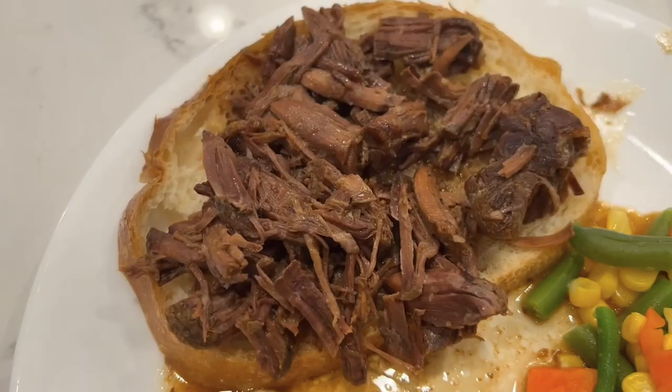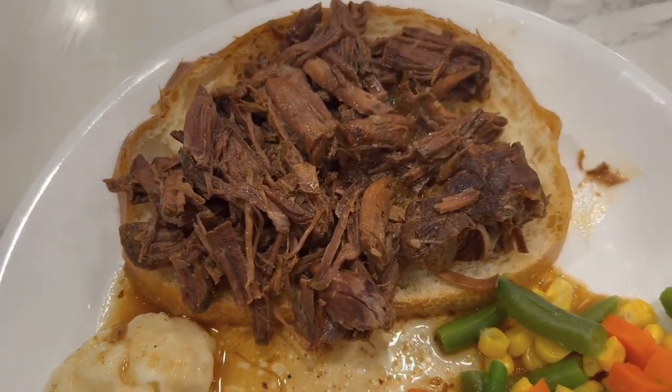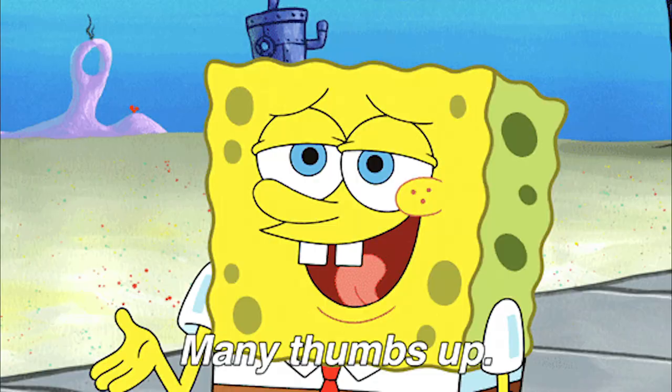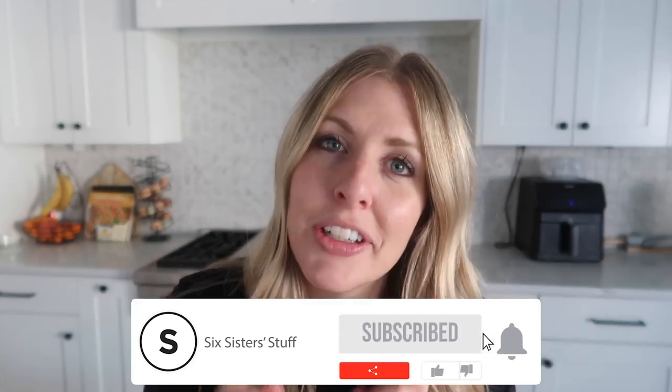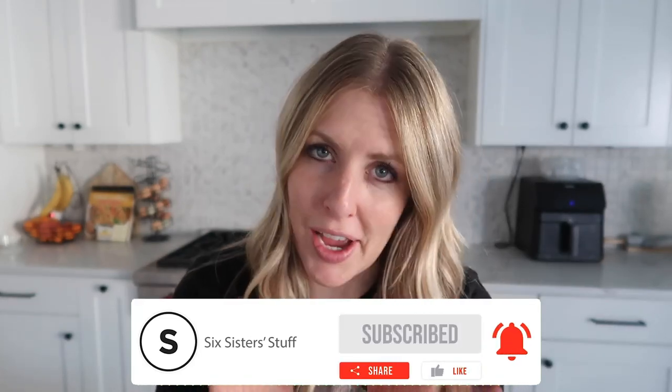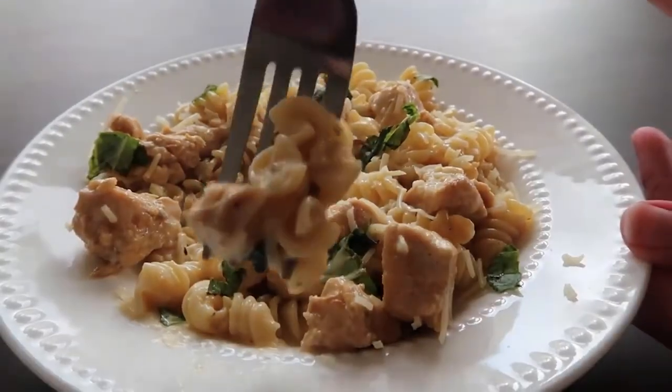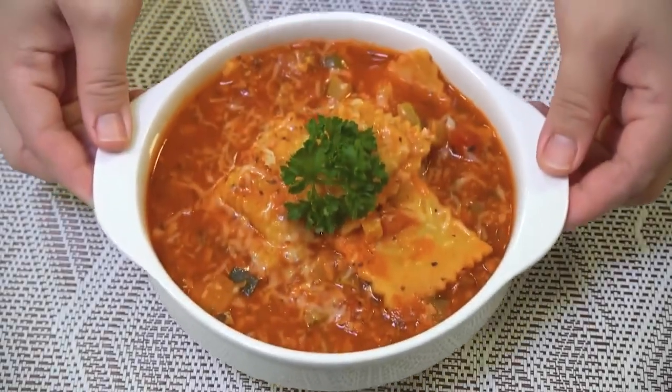Today I'm sharing my top 10 fall Instant Pot recipes that you need to make. If you cook with your Instant Pot all the time, I'm so proud of you. If it's still sitting on the counter or in your pantry, it's time to take it out because these fall Instant Pot recipes are so easy and simple. Trust me, you're going to want to try them. Let's just jump into the recipes.